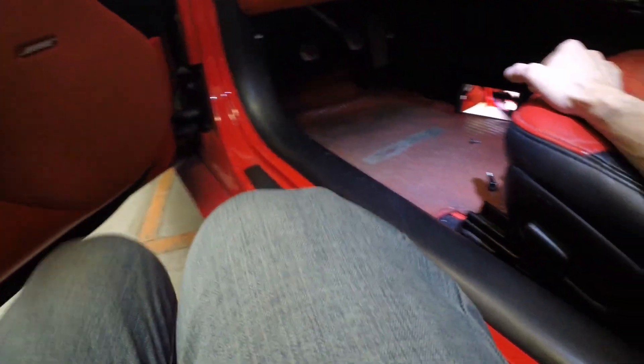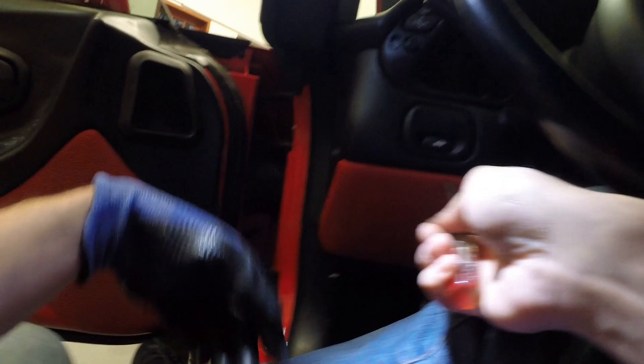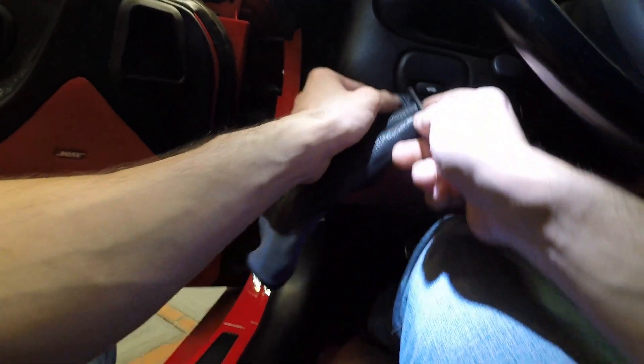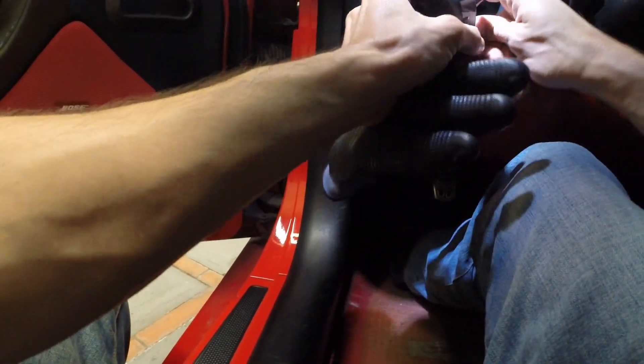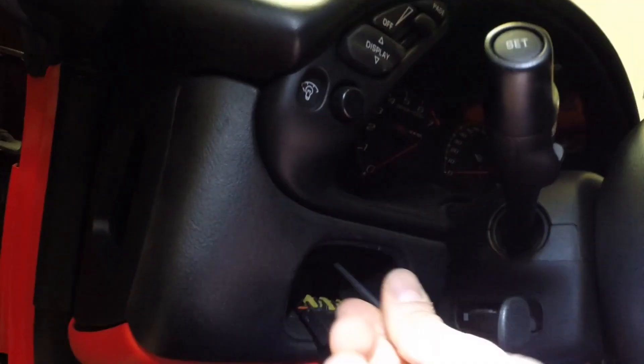Then this cover underneath the steering wheel will have to come out - there are three screws holding it there. The first one is underneath the trunk release button and it comes out really easy. Then unplug the connector, and there's a Torx screw in there as well.